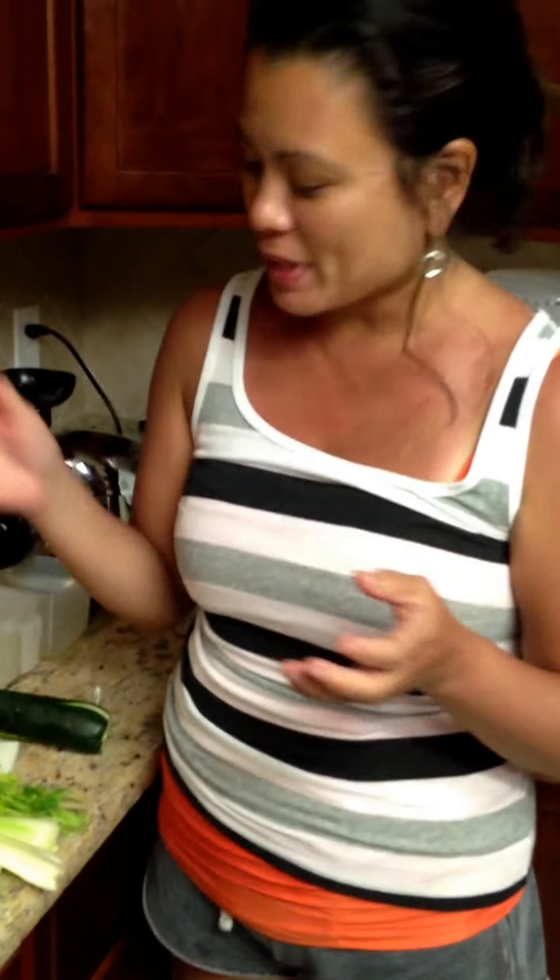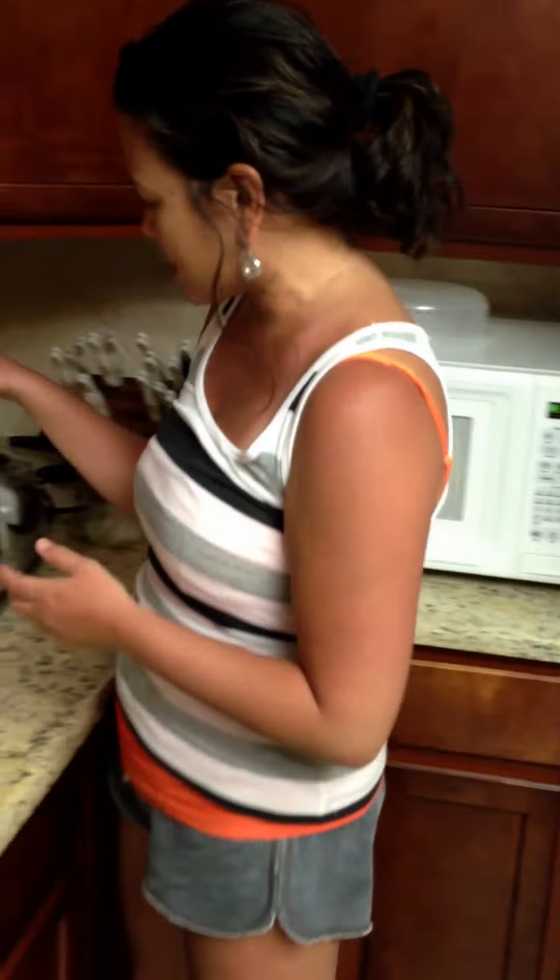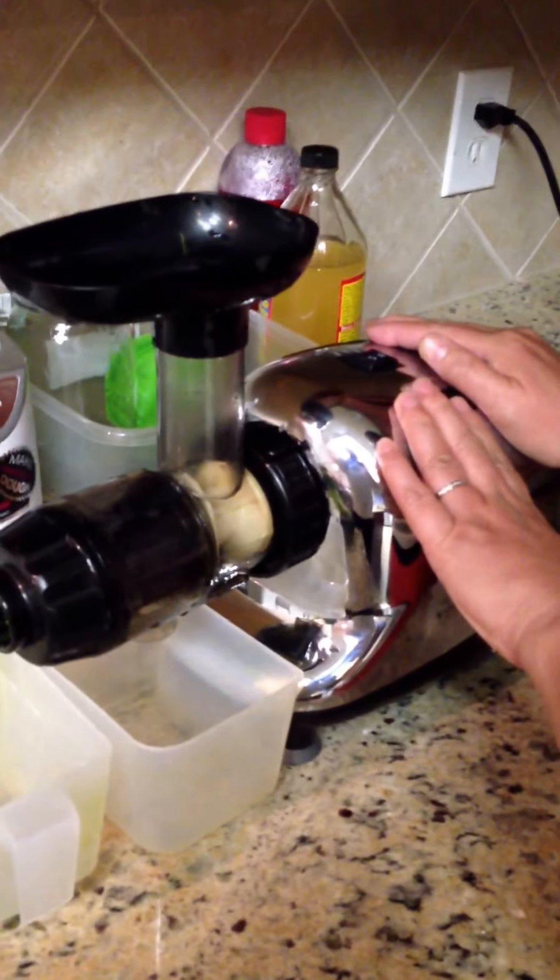Hi everybody! It's Joy Packard, and it's day six of my personal 30-day challenge. I just got back from the beach — you see how dark and tan I am? I promised you a juicy video today to show you what we put in it and the machine that we use. This is an Omega 8005 juicer and we love it.